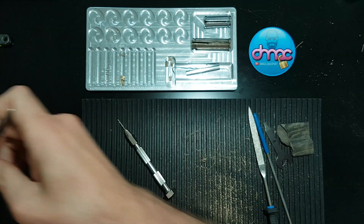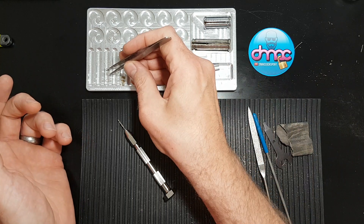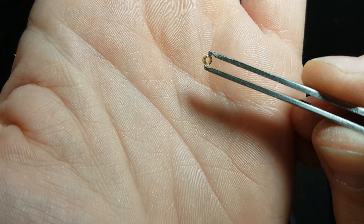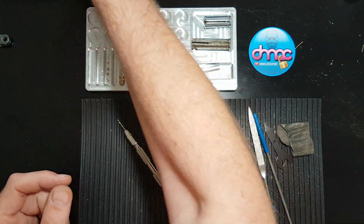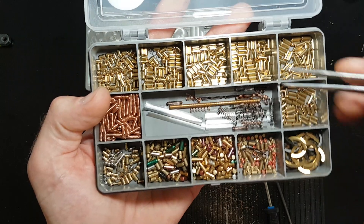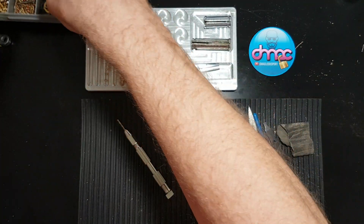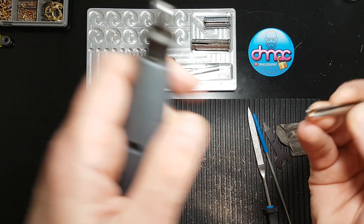First of all, we're going to cut a load of these little discs, which will be the floating wafers on the pins. To cut those we're going to use a pinning set like this. I've got security pins in there and key pins - I'm just going to use one of the key pins. And we're going to pop them in the Dremel.